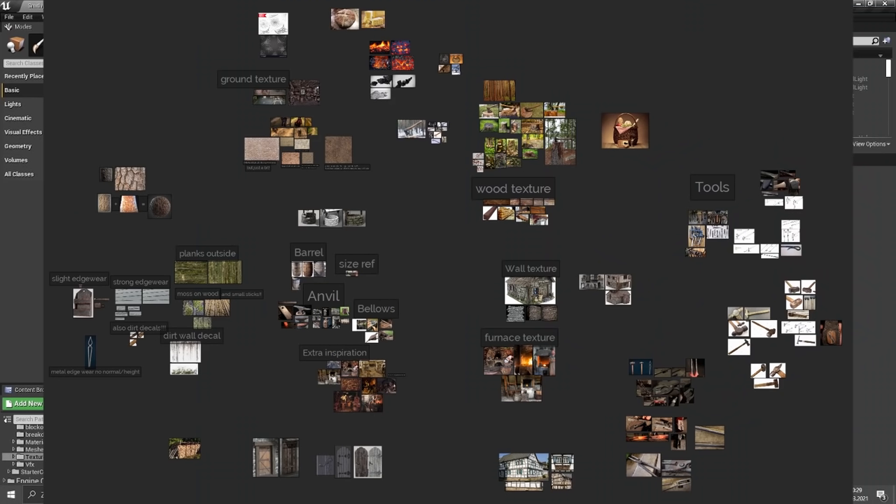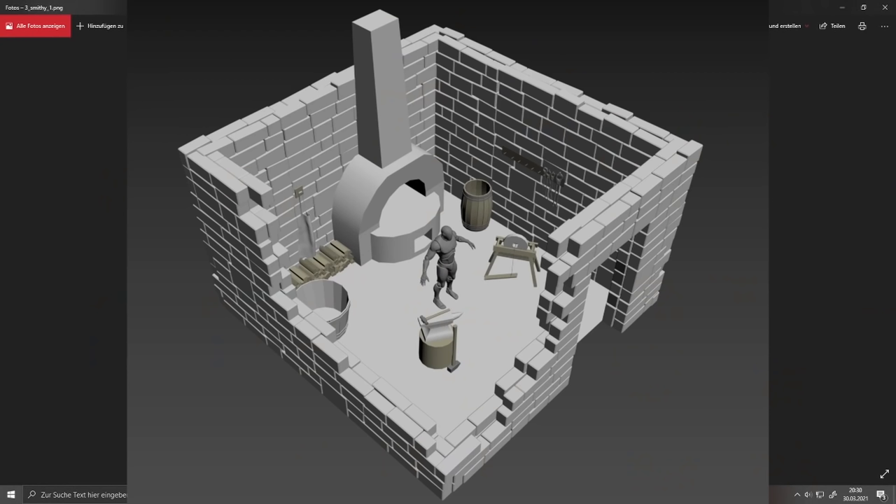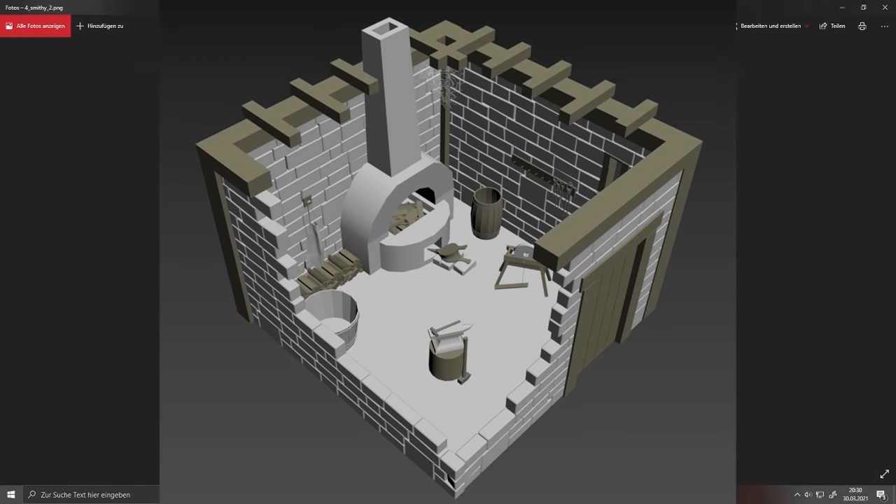Instead of using it as just a concept, I decided to search for real life references of smithies. When all my reference gathering was done, I started with my blockout — just a really early stage — and got feedback from communities. I decided to add a bit more materials, which is how wood came into it. After even more feedback, always ask for feedback, change stuff, iterate until you're happy. I eventually decided the interior alone was too little and added a small exterior as well.